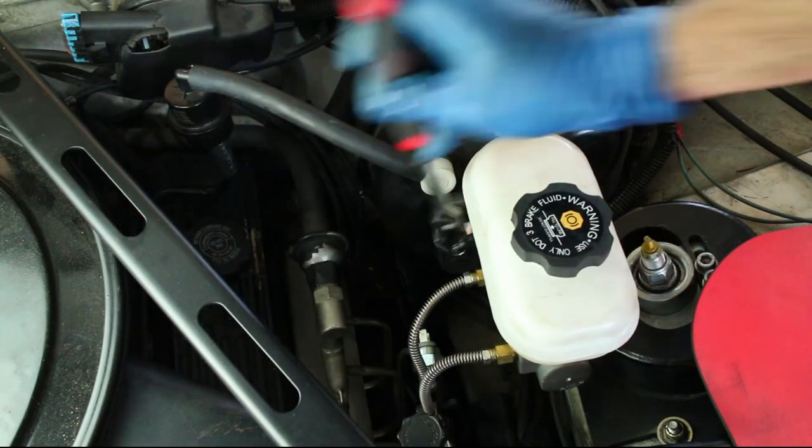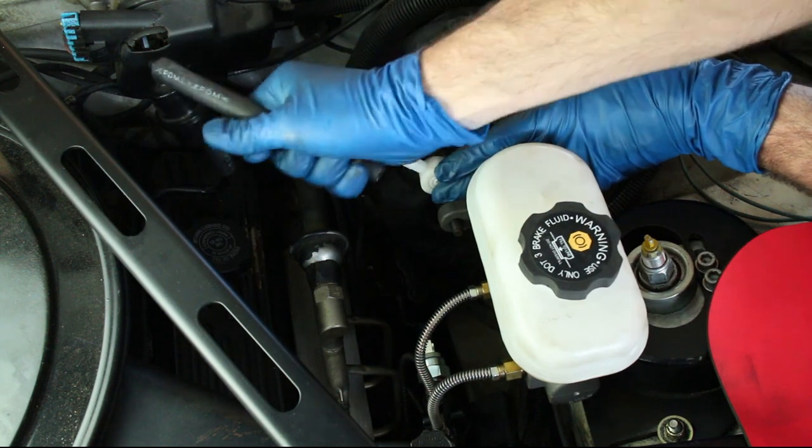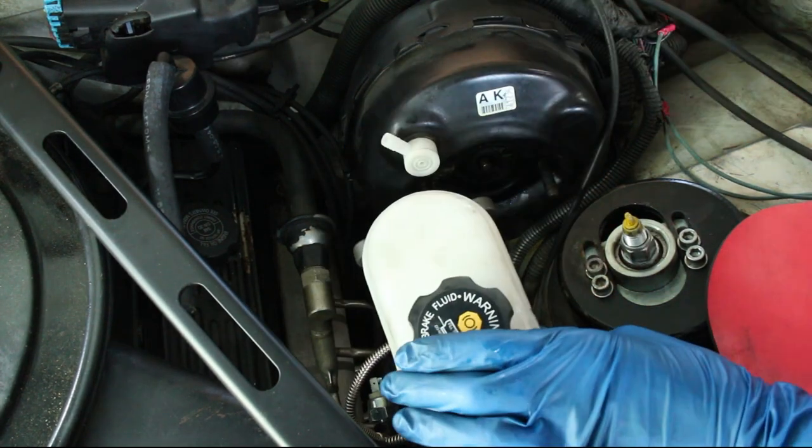Start by removing the master cylinder nuts, undo the vacuum line, and wiggle the master cylinder out of the way, avoiding damaging any brake lines.